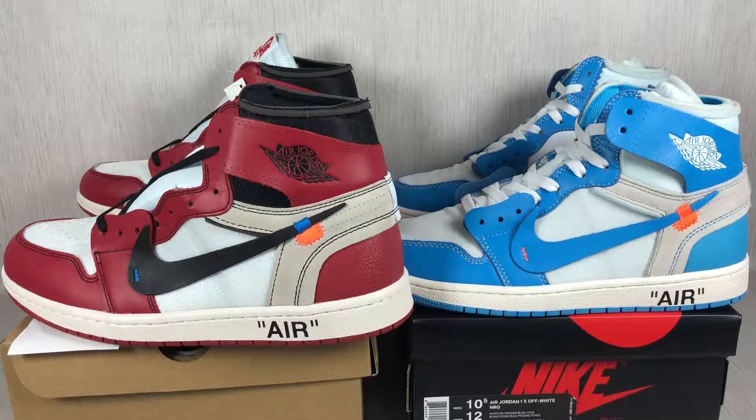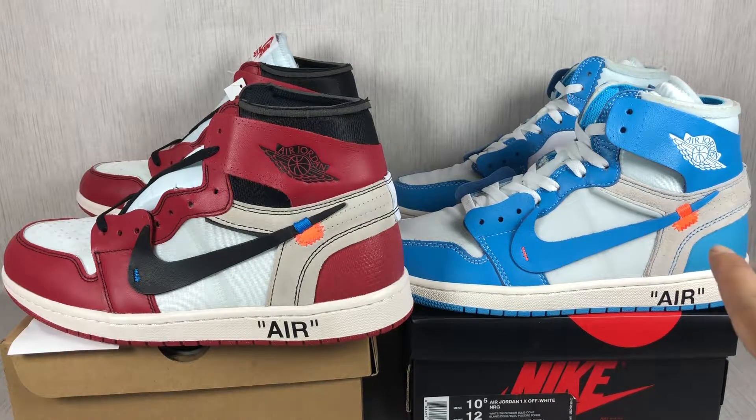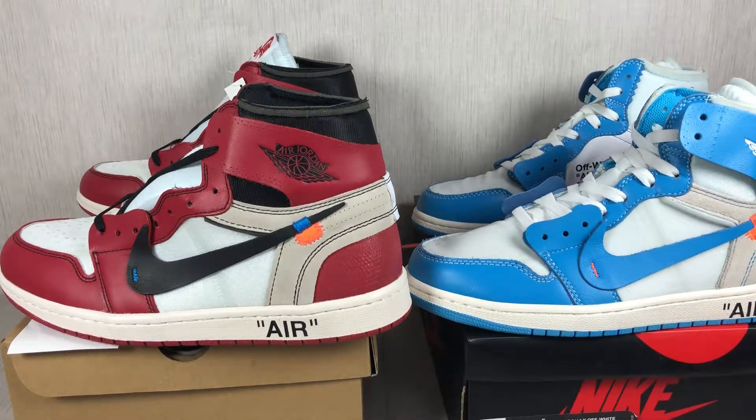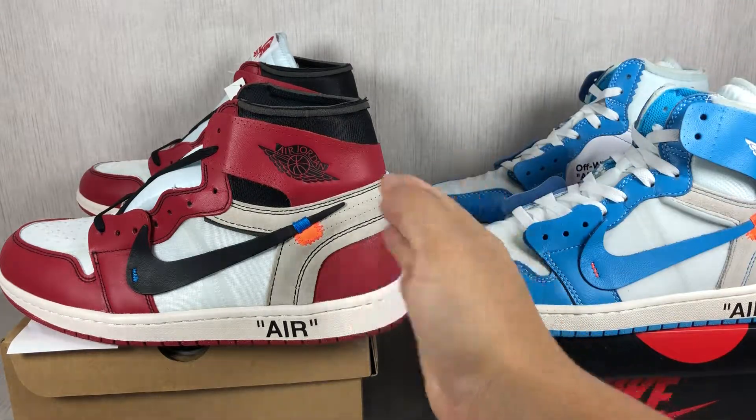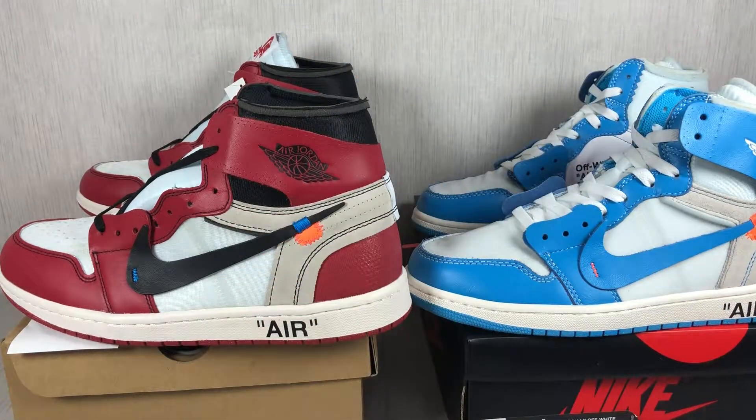Hey guys, this is Sam from Lord Kicks. Today I'm going to show you the Air Jordan 1 red black and the UNC. This is the first colorway of the off-white Air Jordan 1. They also have a pure white colorway, released in between the Air Jordan 1 red and the UNC.